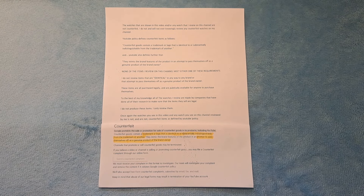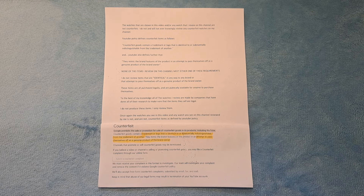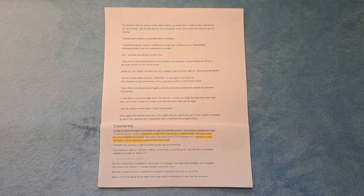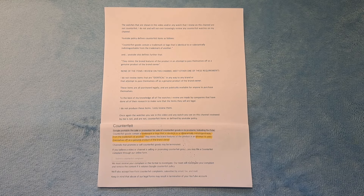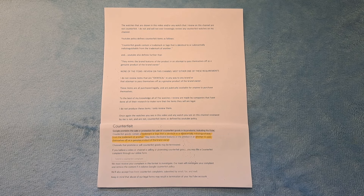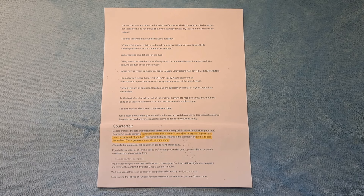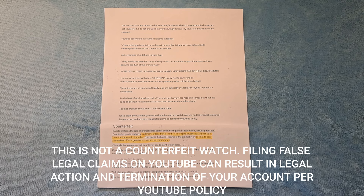The watches shown in this video, and any watch I review on this channel, are not counterfeit. I do not and will not ever knowingly review counterfeit watches. YouTube policy defines counterfeit goods as containing a trademark identical or substantially indistinguishable from another brand's, mimicking brand features to pass off as genuine. None of the items I review meet either requirement, and all are purchased legally.